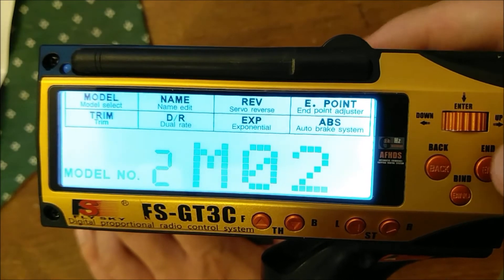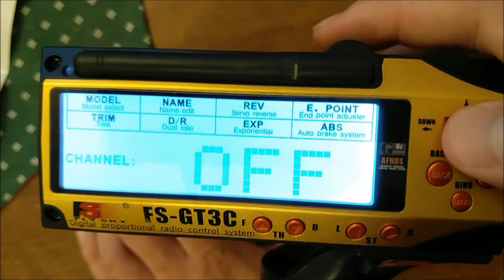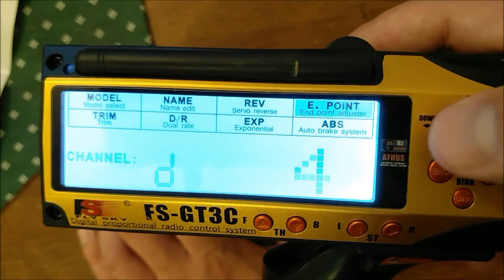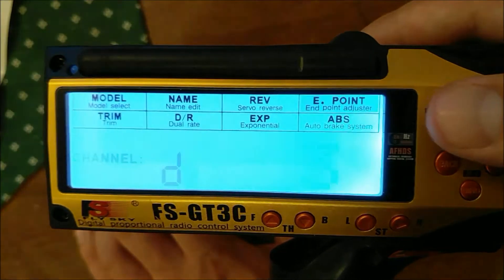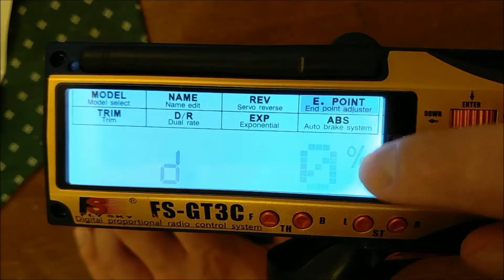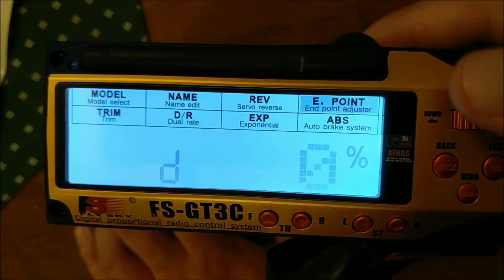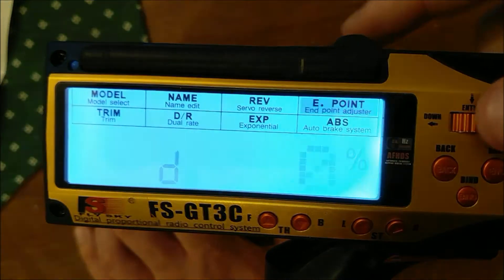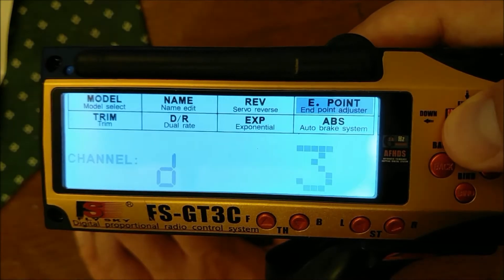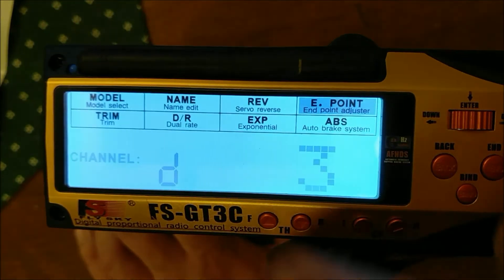That does it for 4WheelSteering. Setting up DIG is very similar — press down, go to Endpoint, hold down. The flashing 4 is for 4WheelSteer and the flashing D is for DIG. Press that down and here you choose which channel your second ESC or speed controller is on — whatever is controlling your second motor. In my case it's channel 3, so I'll press that. I believe the next setting is for trimming; if one speed controller starts ahead of the other you can trim it here, but it's best to just leave it at zero. Set it to channel 3, zero, and once it goes back to the flashing D, you're done.